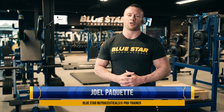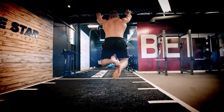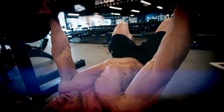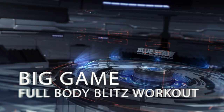Joel Paquette here from Blue Star Nutraceuticals, and today I'm going to take you through a full body blitz that'll have your muscles begging for post-workout fuel just as you're sitting down to enjoy that game day feast. Ready to lift like a pro so you can eat like a champ? This is the Big Game Full-Body Blitz Workout, 540 repetitions. Let's get to it.